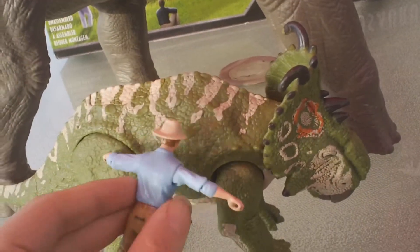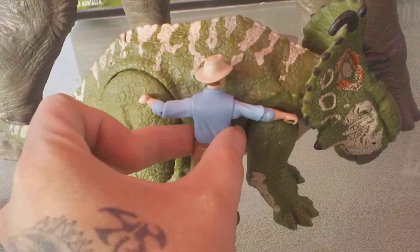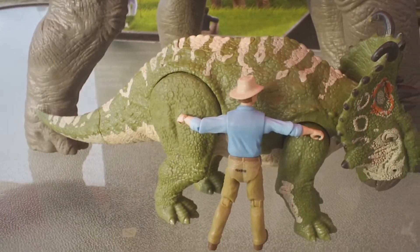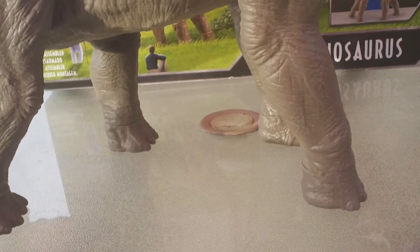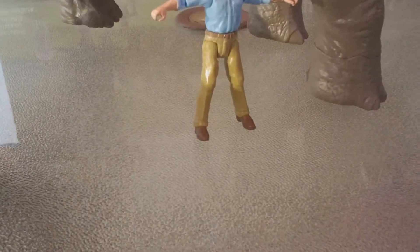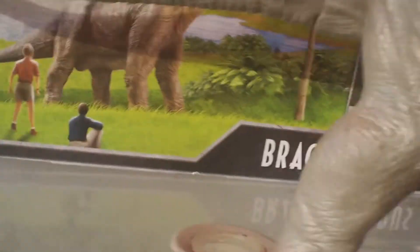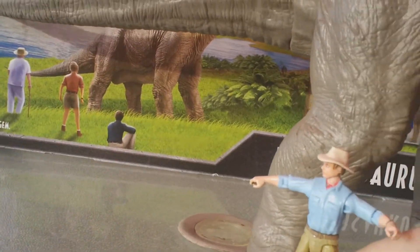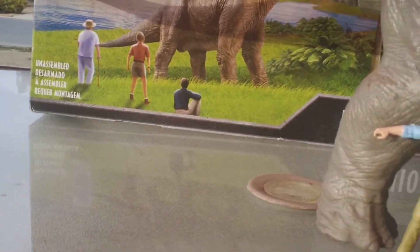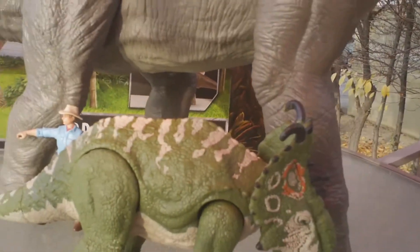I've got Alan Grant down here — if we put him hugging and listening to the breathing like he did in the movie, that's probably close to scale. I would still say this dinosaur could probably be just a little bit bigger. Comparing that to pictures from the film, it looks like the humans come up to right about the knee — and that's exactly what we have here. So yeah, that might actually be on scale as far as the humans go.